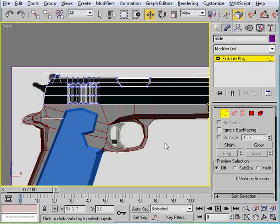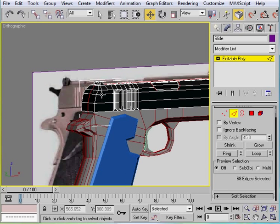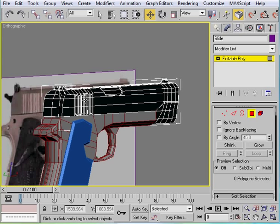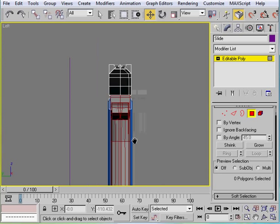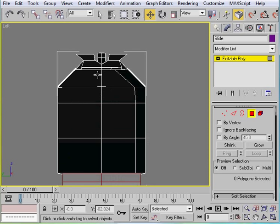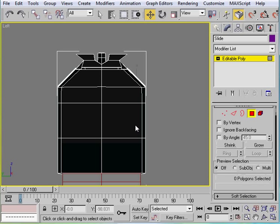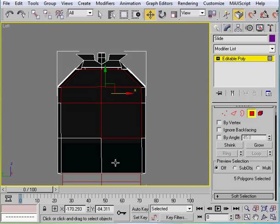Now we're going to select edges and loop the back edges here, just chamfer this over — that'll give you a better shape. Come to the left viewport and go to the back. I forgot to do the other side too, so do the chamfer on the other side as well. You just want small chamfers, nothing too big.